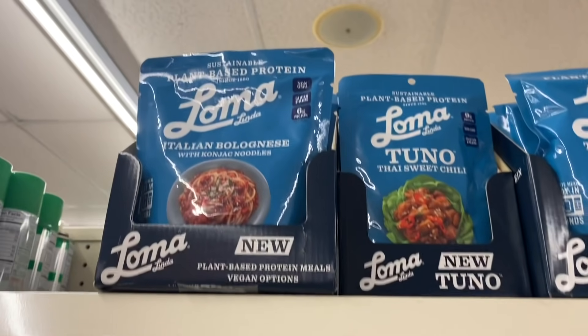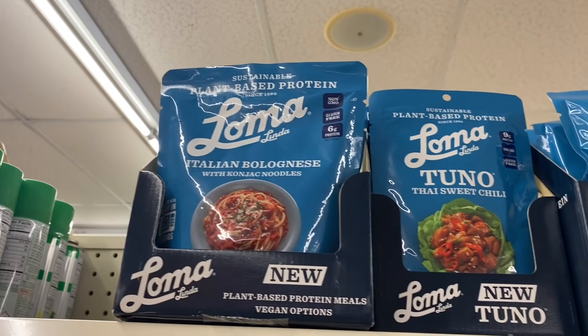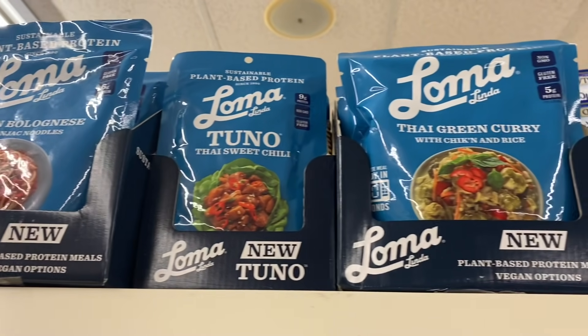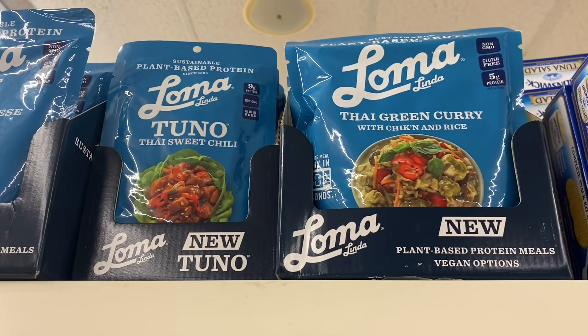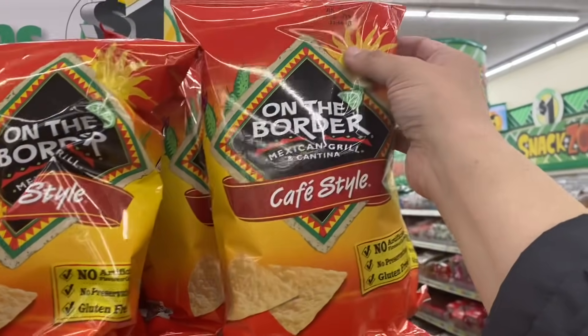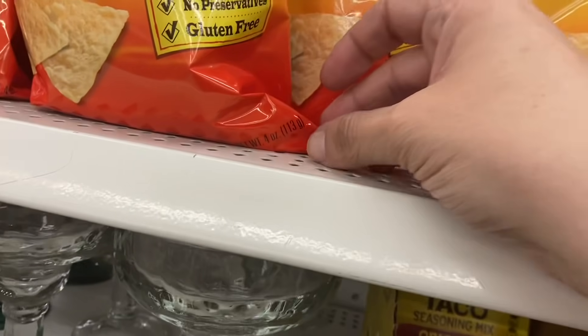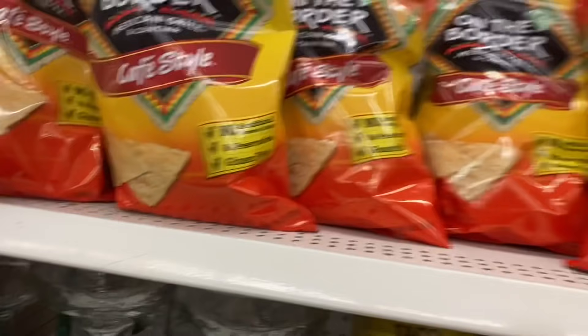I'm very excited to see they're bringing back these Loma Linda vegan meals. We have Italian bolognese with konjac noodles, a tuna in Thai sweet chili, and a Thai green curry with fake chicken and rice. And then I see these On the Border Mexican Grill and Cantina tortilla chips — it is a four-ounce bag.